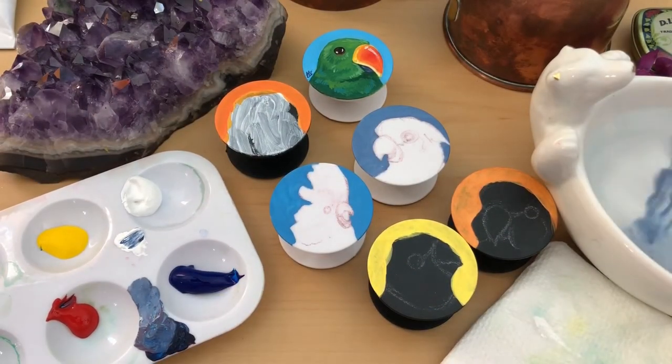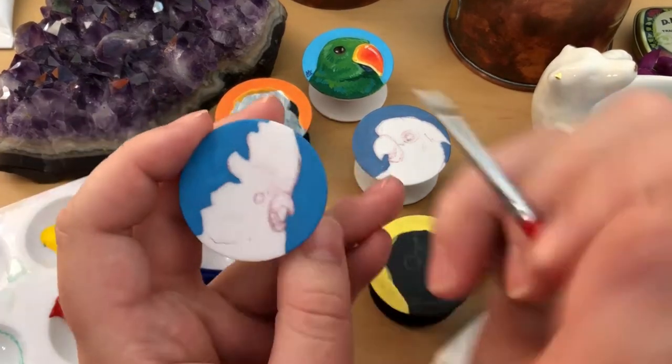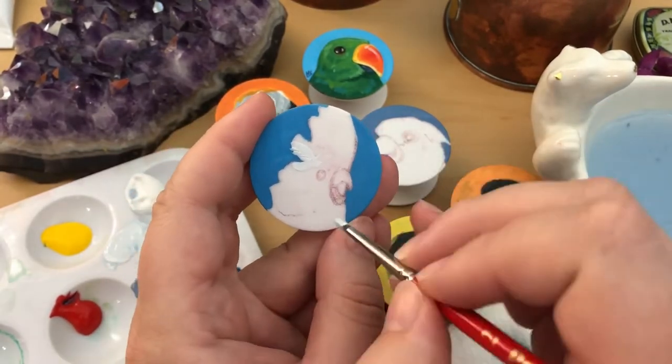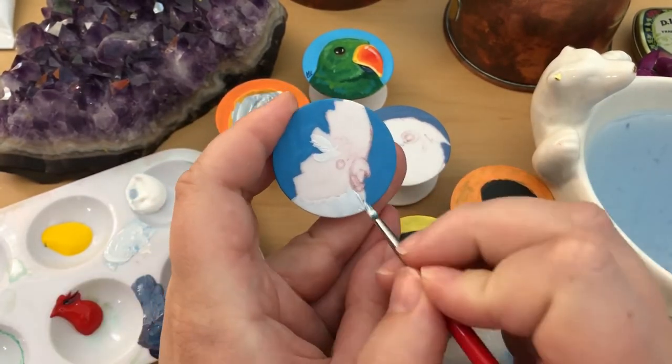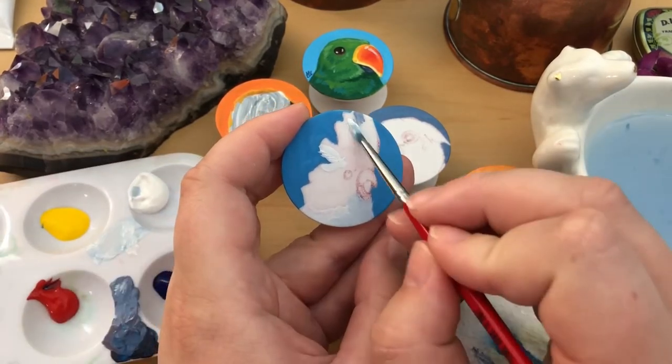So here we have the rest of the foam grips that I am going to make today. I actually started these the day before filming because I hadn't decided to make this a video yet, so you don't get to see the sketching and background painting parts, just the birdie painting parts — which, that's why you're here, right?